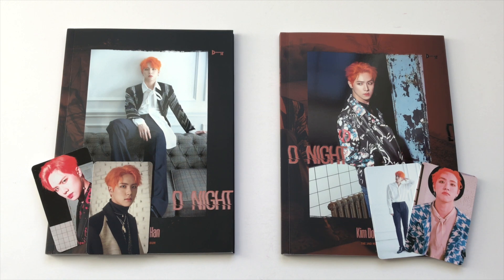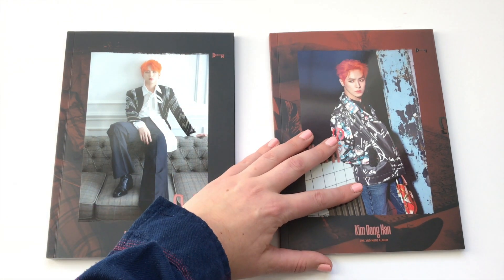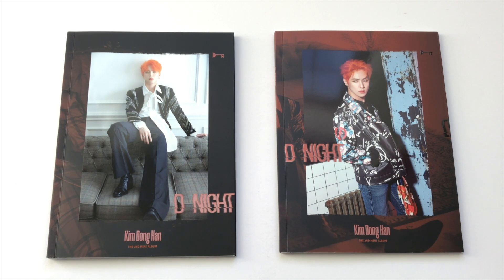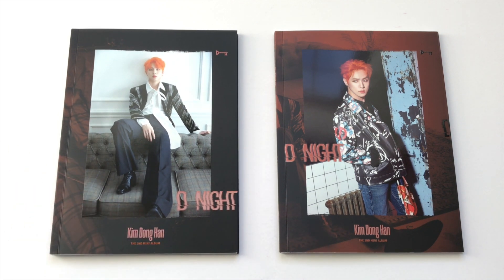That is it for my unboxing of Kim Dong-han's second mini album D Night. I absolutely love this concept and this whole album release and I cannot wait to see what he does in the future. I hope he has a lot of success as a solo artist because I feel like not a lot of people talk about his songs when they get released, so definitely check this album out. None of these photo cards are up for trade, but I do have one card from his first album still up for trade — I'll leave my photo card trade and sale link in the description box. It's not completely updated as I plan on updating it after I take my GREs.